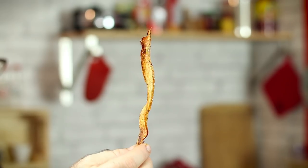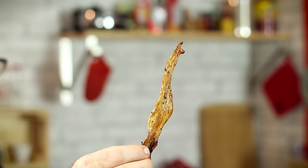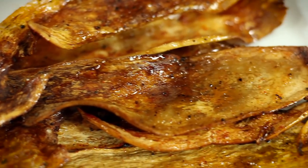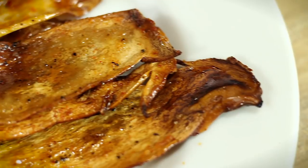That looks pretty good. I'm pretty excited about that. That looks like a bacon strip to me. So they're all done smoking — let's go ahead and throw them back in the oven to crisp up for about five more minutes.